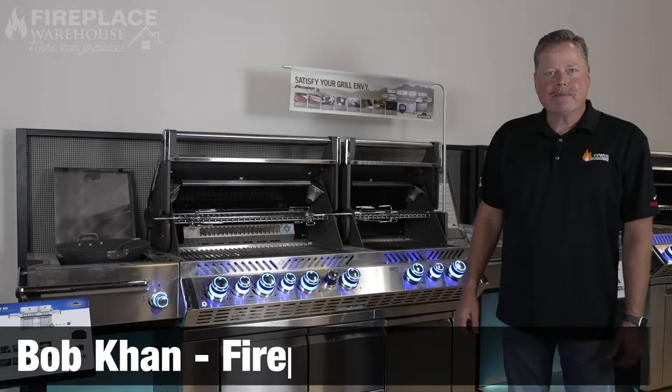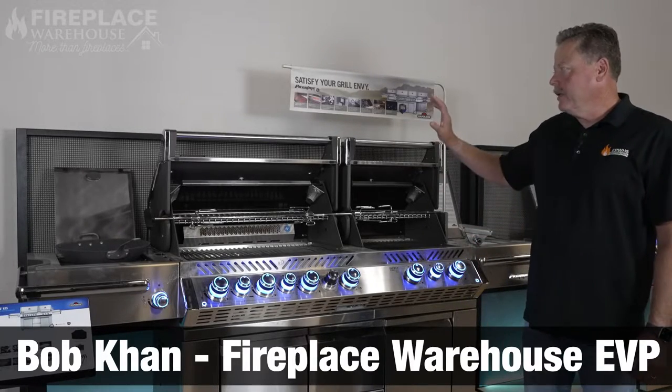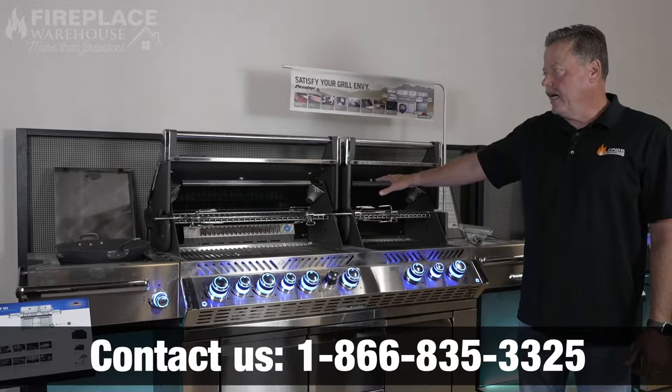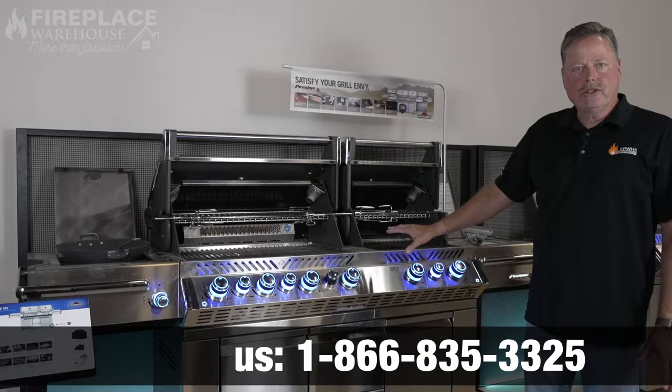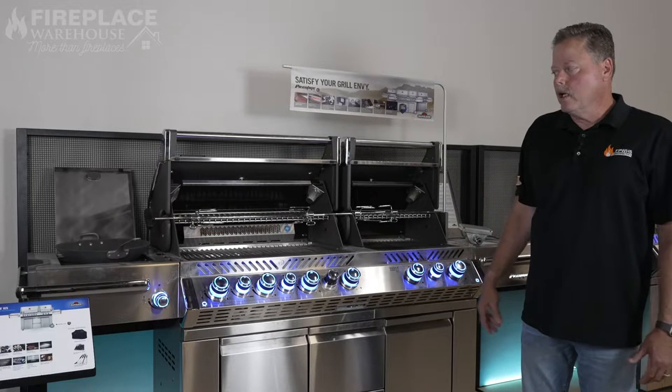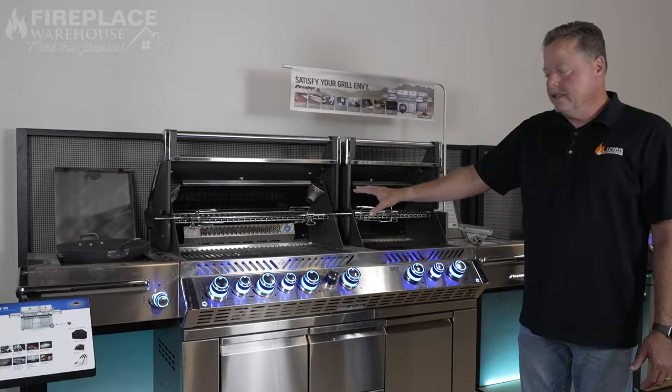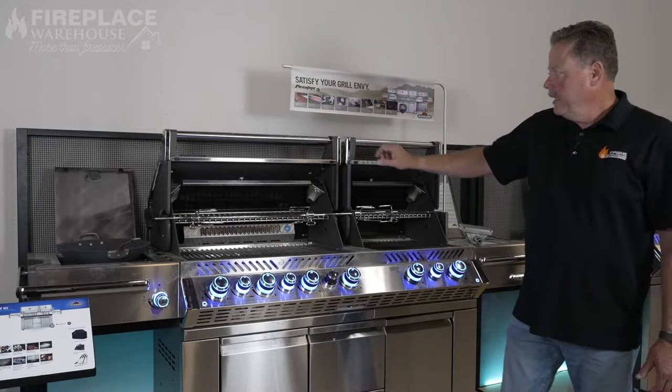Hi, welcome to Fireplace Warehouse. My name is Bob, and today we're going to talk about one of my favorite Napoleon grills. This is the 825 cart model, which just comes with every feature you could possibly want in a grill. One of the things I think is the coolest feature is the dual grill heads.